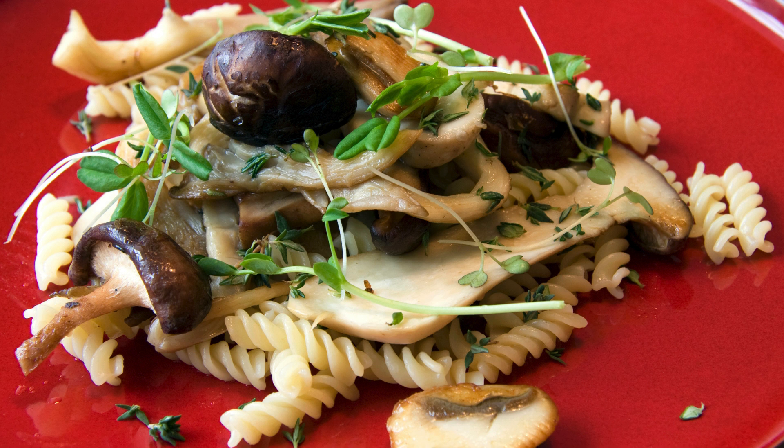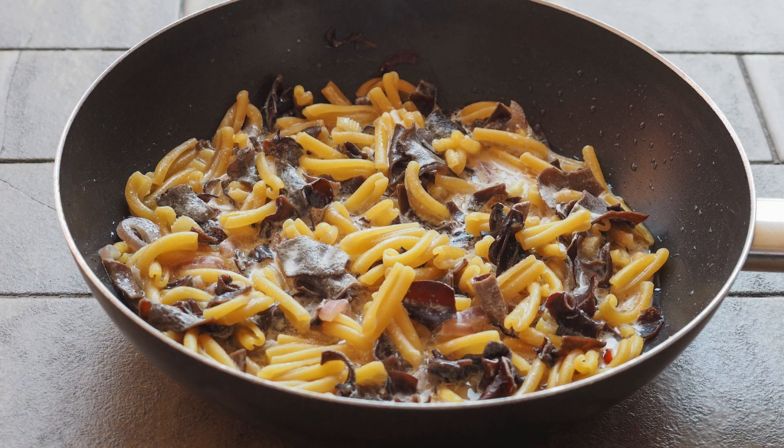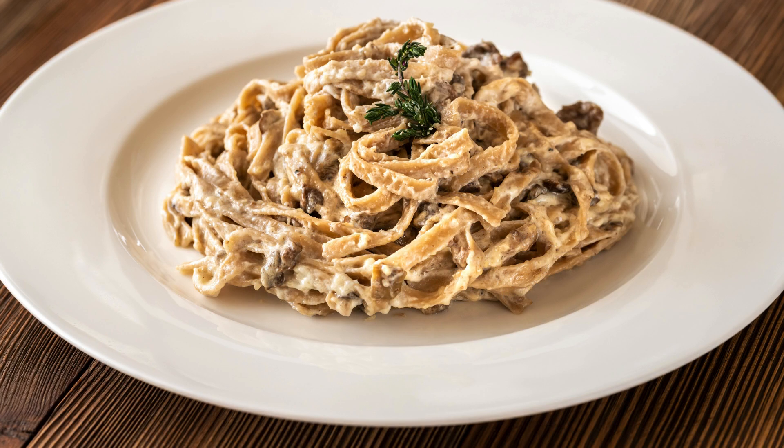In a separate bowl, mix ricotta cheese, parmesan, lemon zest, and juice. Season with salt and pepper. Once the vegetables are cooked, reduce the heat and add the drained pasta to the skillet. Toss to combine. Gradually stir in the ricotta mixture, adding splashes of the reserved pasta water until you achieve a creamy consistency.